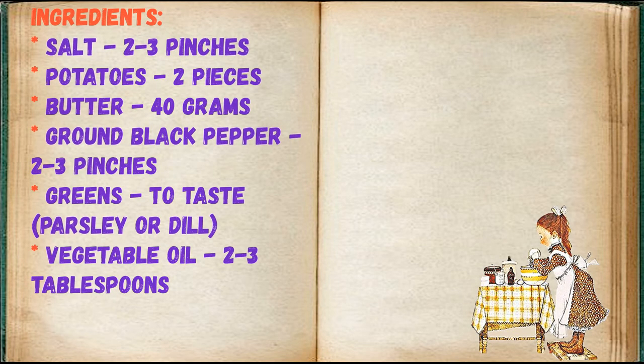Ingredients: salt 2-3 pinches, potatoes 2 pieces, butter 40 grams, ground black pepper 2-3 pinches, greens to taste — parsley or dill, vegetable oil 2-3 tablespoons.